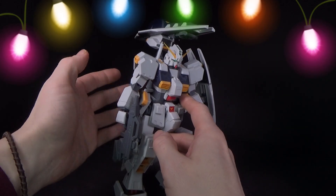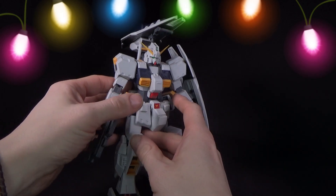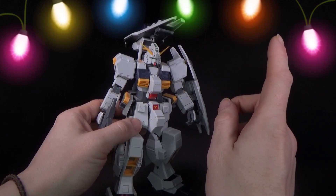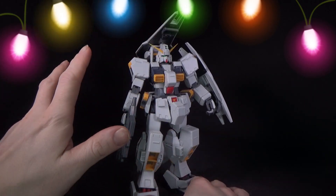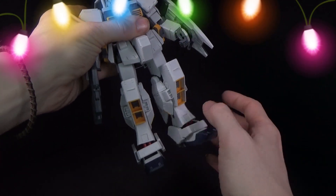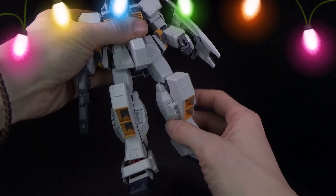It does have the one shield — the GM shield — and it has the shield booster, which you can also hang onto the other arm if you want. It has the appropriate rifle and the extra clips here, which are just for show — which I think the Bandai version is too.